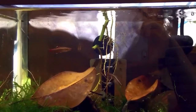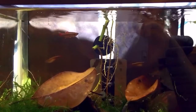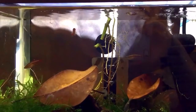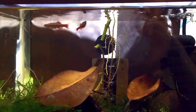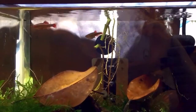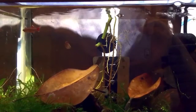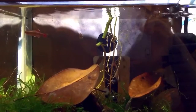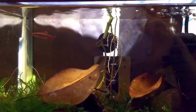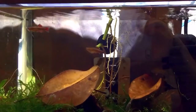This tank is a two and a half gallon tank running with a small air-driven sponge filter. Once the eggs are dropped and we start noticing what they call wigglers — once the fry are considered wigglers — we're going to remove the adults and let the fry grow up in the two and a half gallon tank. The process should hopefully yield a nice group of juvenile mountain minnows.